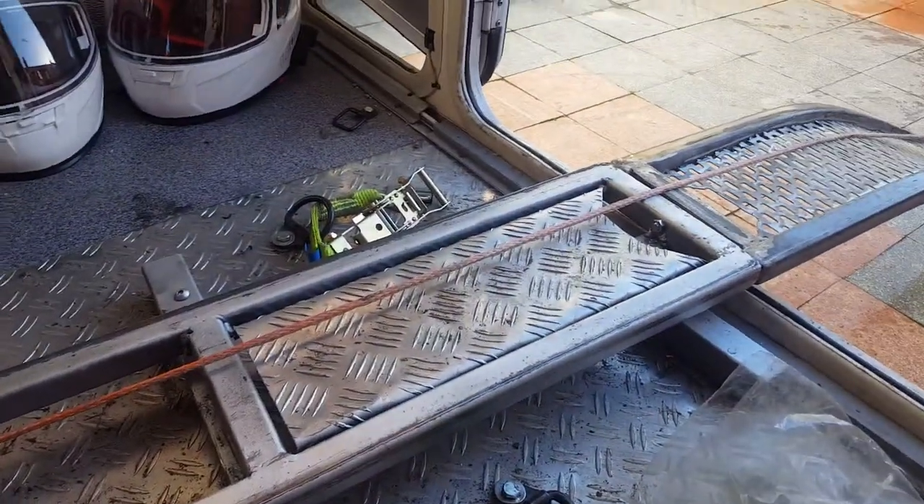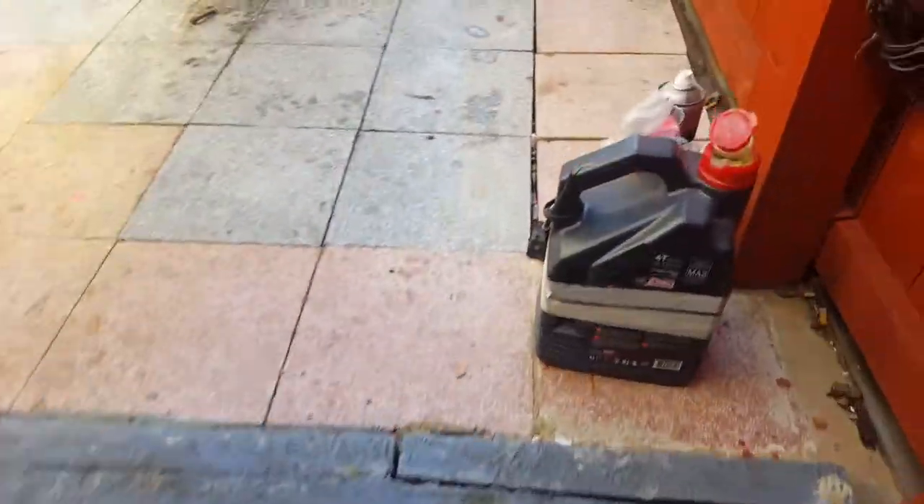We have a winch there. So yeah, I'll go back outside this side and come round.